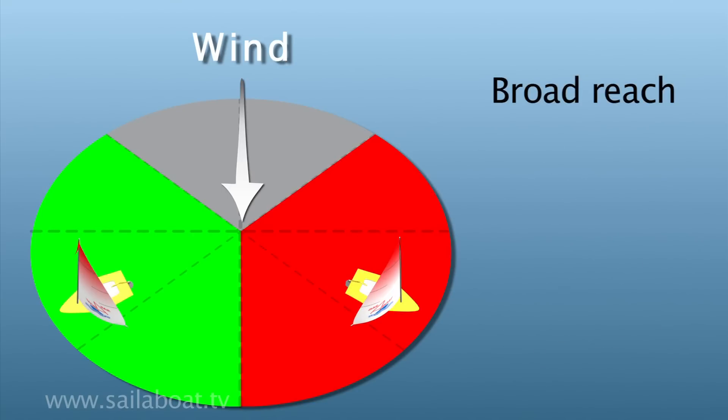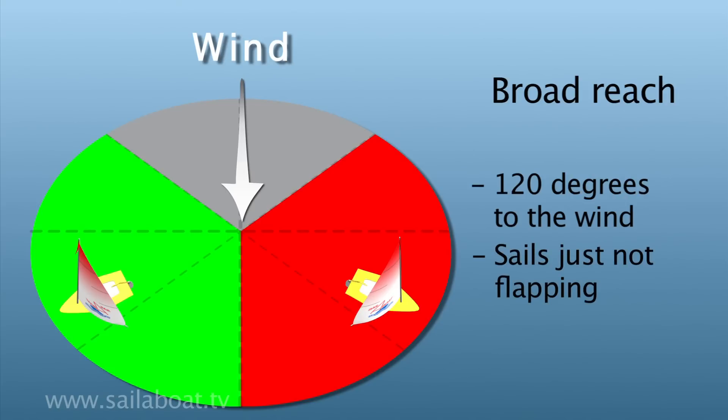Broad reach is about 120 degrees to the wind, with sails set so they are just not flapping. The centre board is about two thirds up.